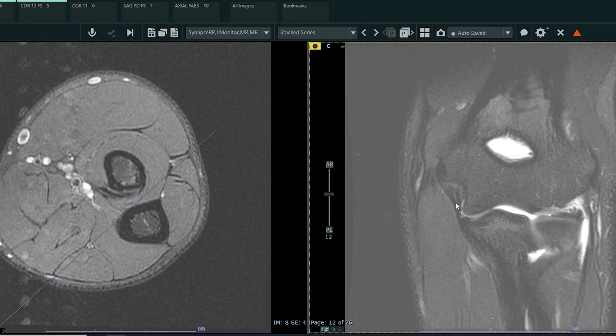Ligaments on MRI are typically black — they're dark — and ligaments hold or give stability to joints. In this case, with the throwing athlete, especially in the late acceleration phase of throwing, this ligament has a large amount of stress on it. And if there's too much stress or too much repetitive stress, this ligament can tear.